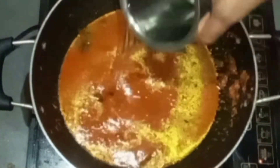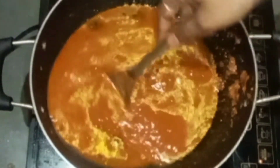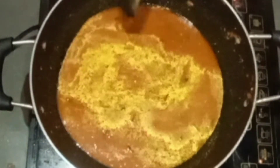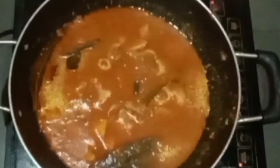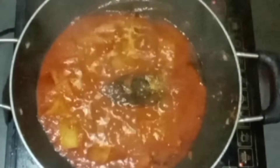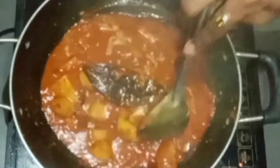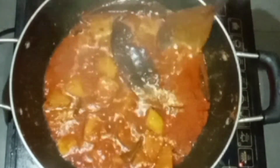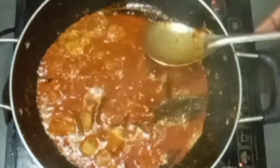Now we are going to mix it up for 5 minutes. We should mix it up well. Now we are ready — let's make a little bit of bread.